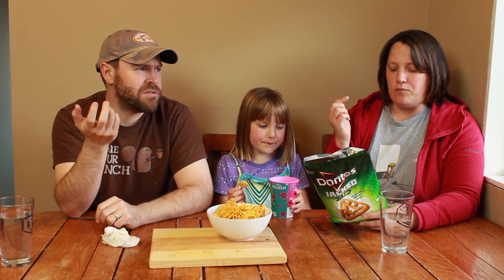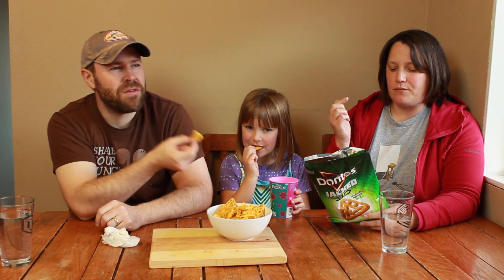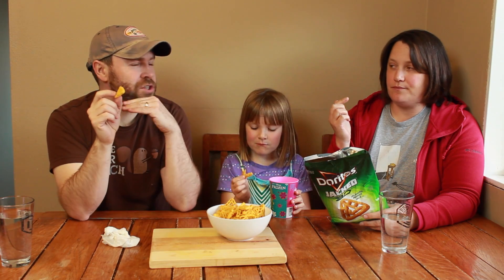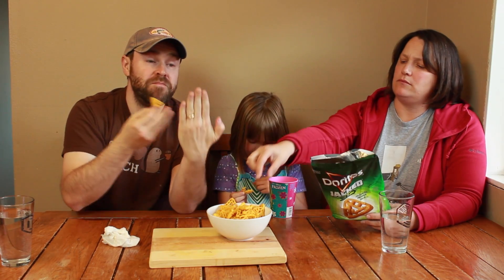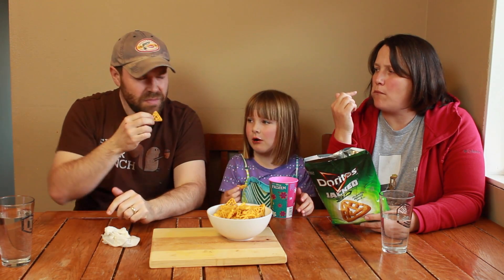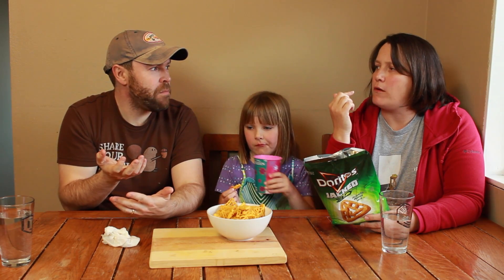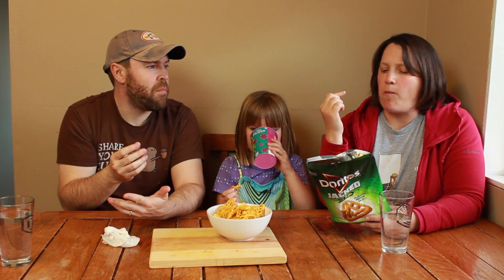I like the 3D effect, though. It's kind of weird. But the weird thing about the 3D is the flavor doesn't cover the chip. Normally a flat chip goes on your flat tongue and the flavor touches. With this, you have to fight to find the dust. The dust.